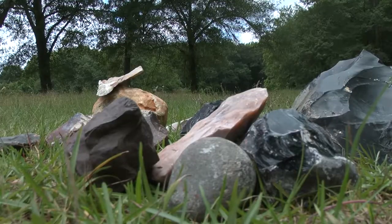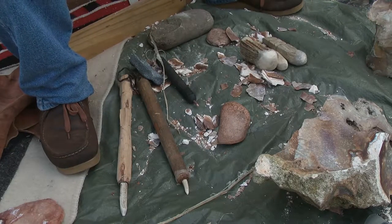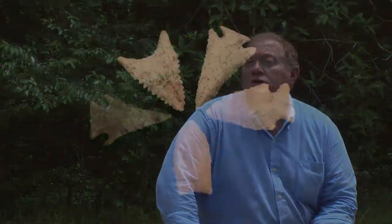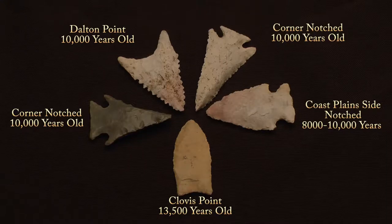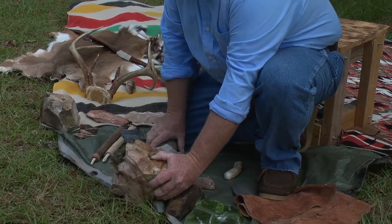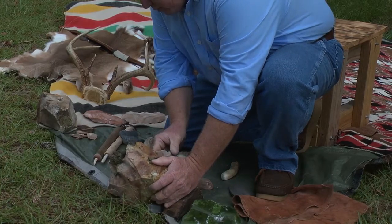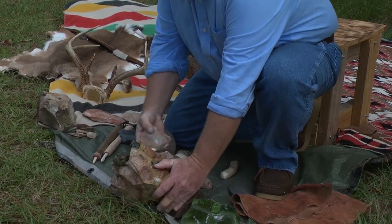We have coastal plains chert that comes in huge boulders, so it's a matter of reducing that down to a functional size. We use traditional tools — deer antlers, moose antlers, other stones — and gradually reduce that mass down into something that you can shape into a projectile point. The process is fairly simple: you remove a mass from a boulder and then, using the tools of your choice, you reduce that piece thinner and thinner in a thinning process.